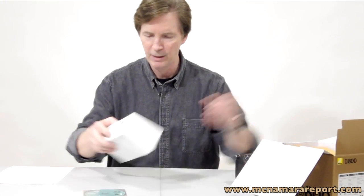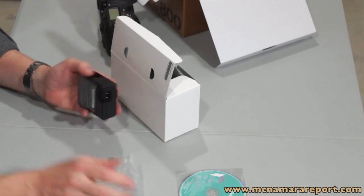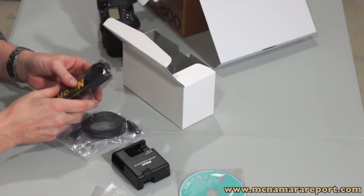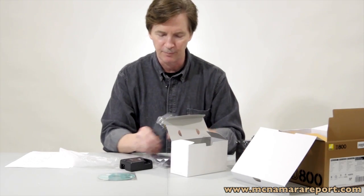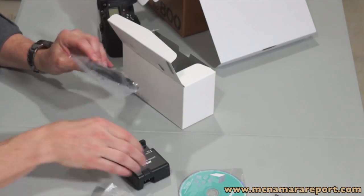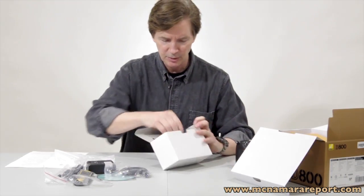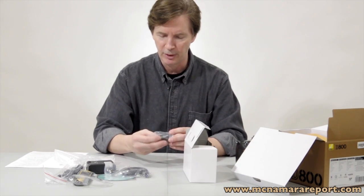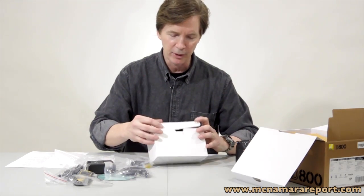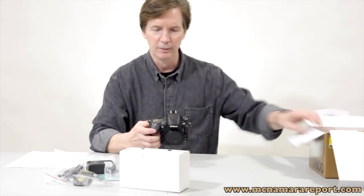The rest of it comes in this box. This is the battery charger for the EN-EL15 battery, which gives you up to 900 shots on a full charge — that's CIPA numbers using the pop-up flash half the time. Got a nice Nikon camera strap. This is the USB 3.0 super speed cable, the power cord, and the EN-EL15 battery. There's also an optional battery grip that allows you to get up to about 1,400 shots on the CIPA rating.